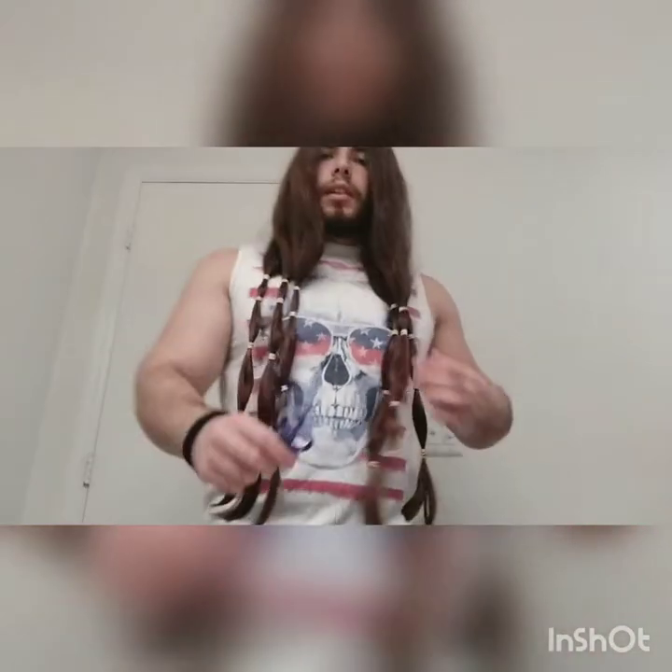Alright, so basically I divided my hair into six sections. Each of the sections is going to be around 15 inches, so I'll be donating this. The reason why I don't cut all the hair is because I'm planning to regrow it in a couple of years — two or three years — so I could donate my hair again. So yeah, here I go.